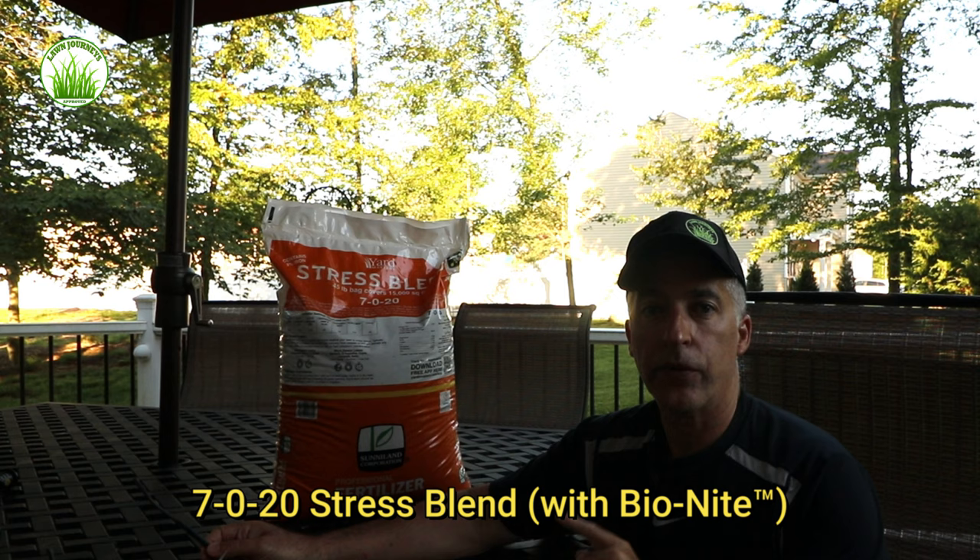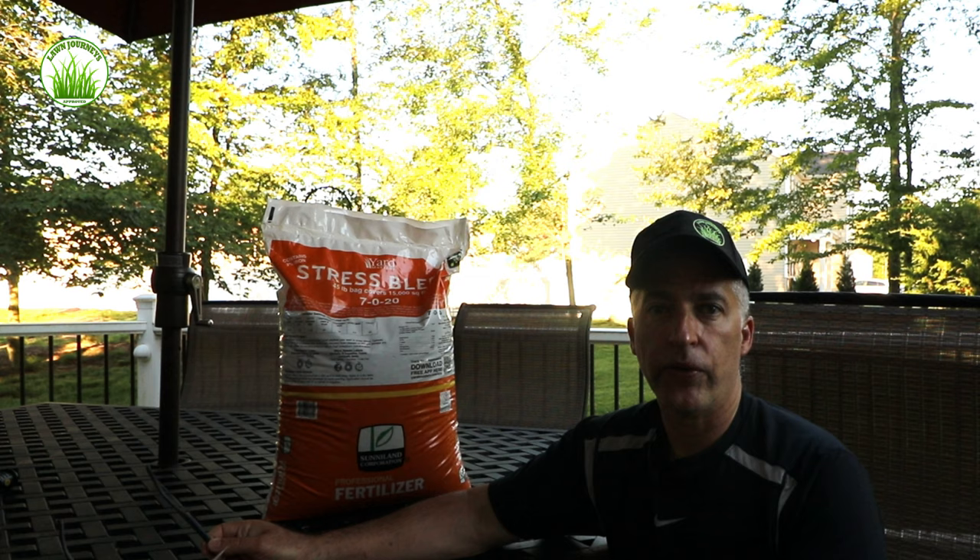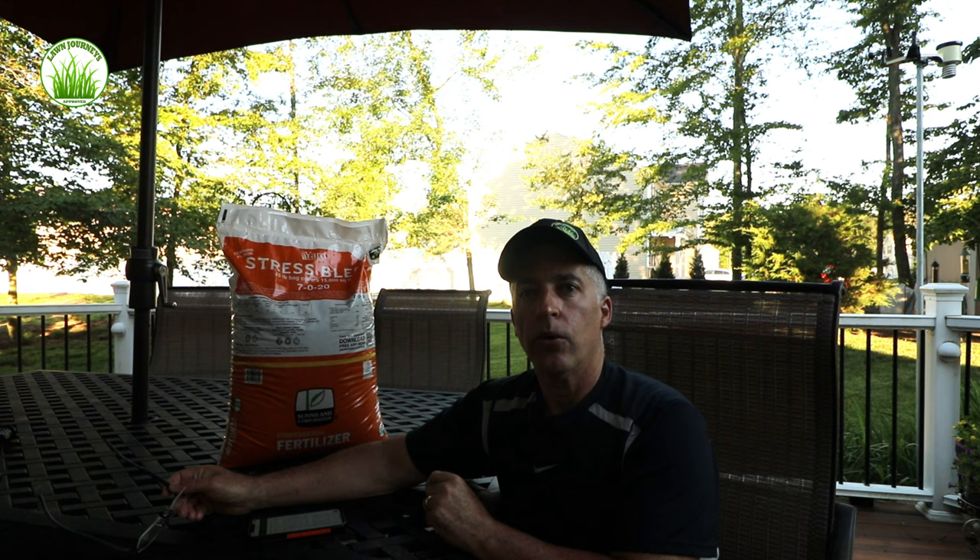So let's talk a little bit about the product. It's a 7-0-20 — seven percent nitrogen. We're not going to burn the lawn; it's very mild. You don't want to push too much nitrogen on a cool season lawn during summer stress. The lawn just needs to chill, remain healthy, and get through those tough summer months. Bionite is synonymous with Milorganite — it's a biosolid, an organic product from the wastewater treatment process. It's good for your soil and good for the bugs that live in your soil. It's not a synthetic nitrogen fertilizer, so you're going to be improving your soil, which improves your turf and your overall lawn quality.